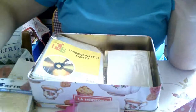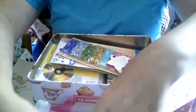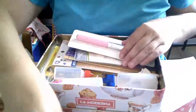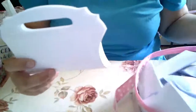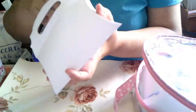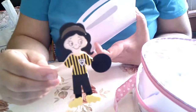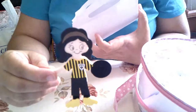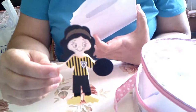Y ahora os enseño lo que yo os he estado troquelando, además de la máscara que os haré al que le toque, en azul o en negro. Aquí he metido esta muñequita. He hecho el tutorial de cómo yo me realizo los broches que suelo llevar a fútbol. Con un troquel biceta. Con goma eva.